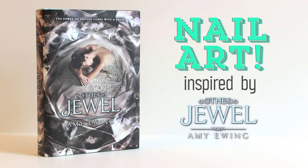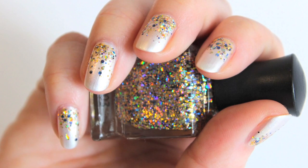In today's video, we're creating a design based on The Jewel by Amy Ewing, a riveting debut novel where all that glitters may not be gold. Except for your nails — they can totally be gold.